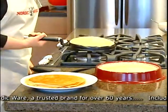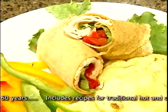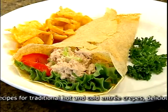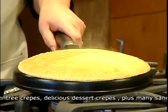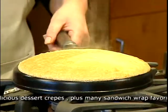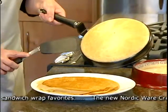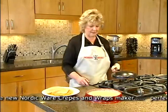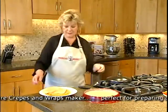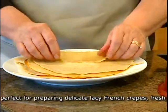Wraps can be filled with many different things — vegetables, deli meats, chicken salad, tuna salad. It's only limited by your imagination. Your wrap conveniently cooks in just 60 seconds. Slip it off just like you would a crepe, place your fillings inside, and wrap it up.